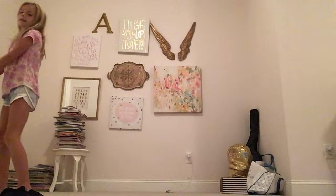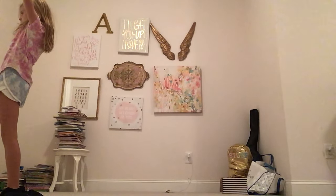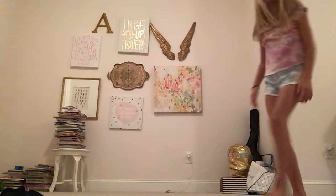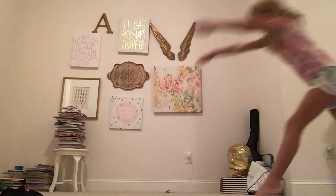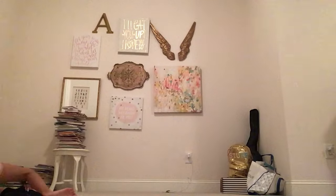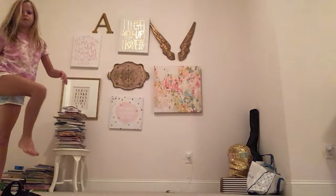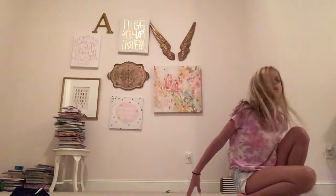Okay, now we're going to do a back walkover. This is a back walkover. And now we're going to do a front walkover. Whoa — I just twisted my ankle. Let's try that again. First I'm going to roll my ankle. That's bad, that is so bad. Okay, so now we're done. Bye, guys.